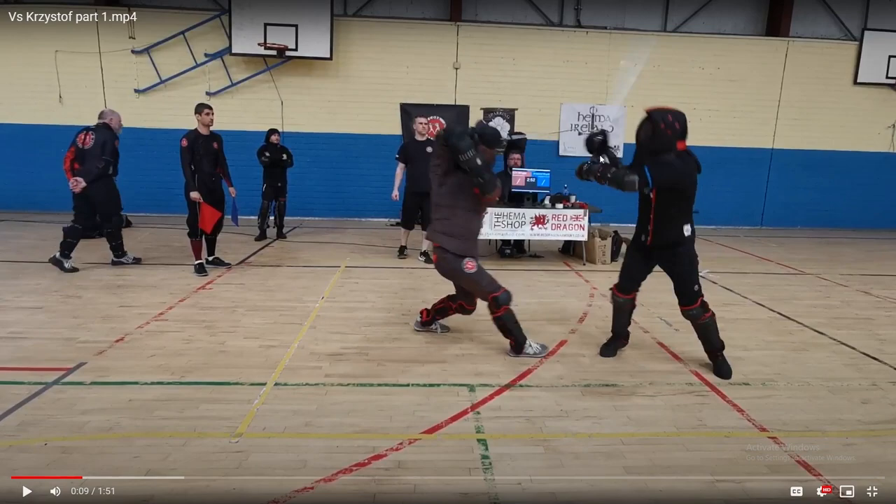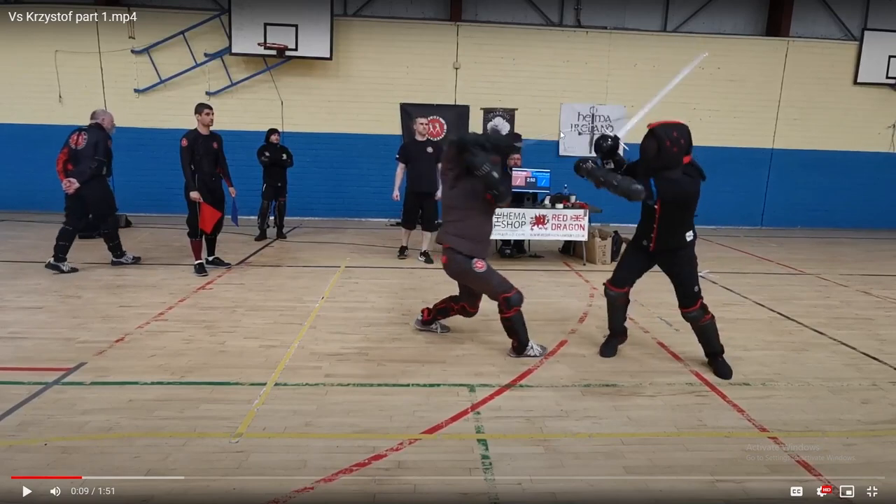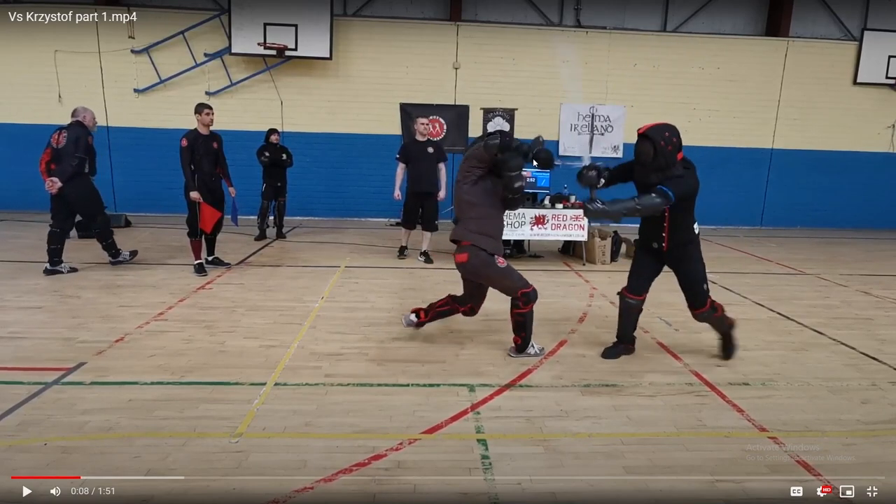After this attack lands — and I'll labor under the assumption that it didn't land for the purpose of talking about the combination — the after-blow comes, because when you're in the pocket you can hit them but they can hit you, and anytime you hit somebody the after-blow comes just as quickly as defenses can. Here comes the after-blow straight down the pipe onto the head, and here we see Colin utilize another Hanging Parry. The reason Hanging Parries can be so effective is how much area they cover and how easily they transition from the end state that the Zwerchau put you in.